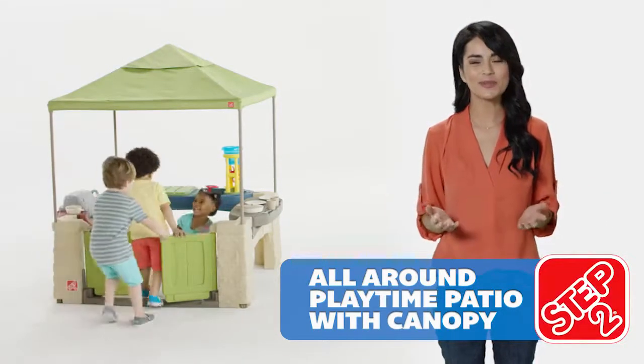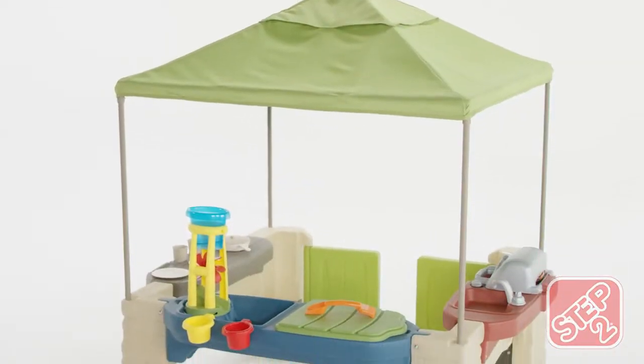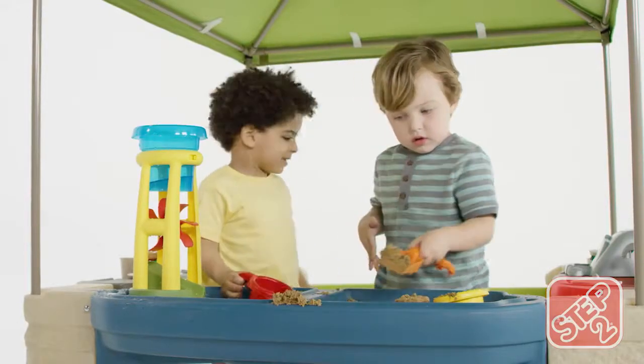Kids can host their own backyard parties with an all-around playtime patio with canopy. The open pavilion style design with spacious interior and high canopy is perfect for outdoor fun in the sun.